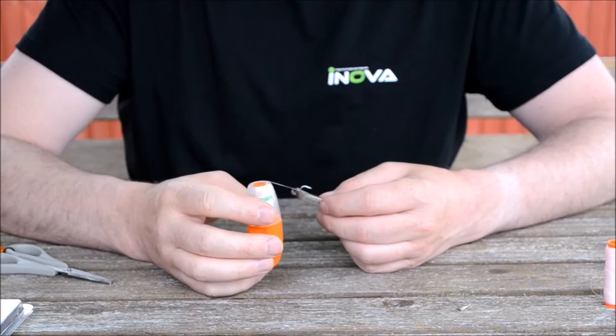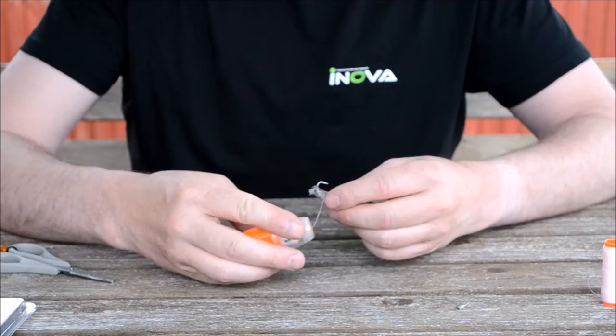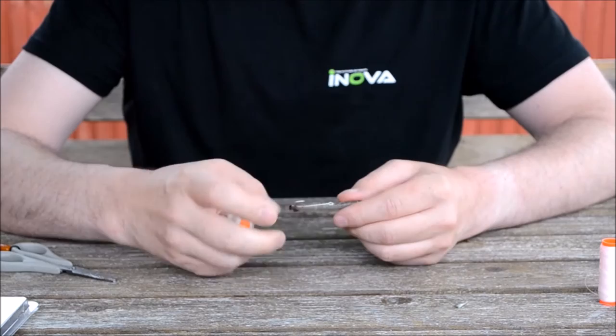The bait binder's elastic has its own tension, and the device here means the resistance is perfect for using it without having to put it through your fingers. Basically, just break off your elastic and it will be ready for the next time you use it.